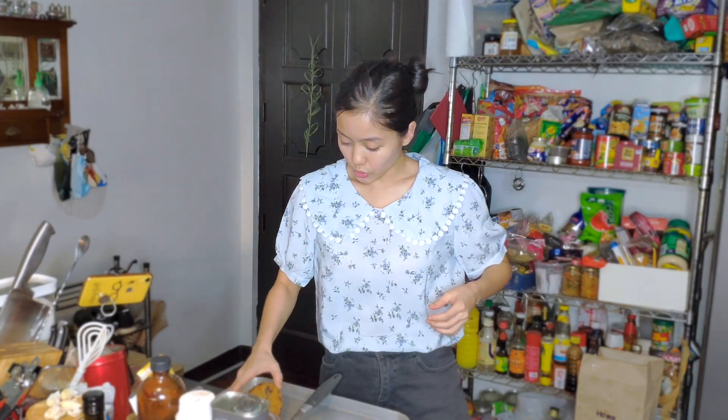Thank you so much for visiting my channel. Let me show you this cookie — it is beautiful! It's crispy on the outside and really nice and chewy on the inside. It's so good. If you like this video, please press like.